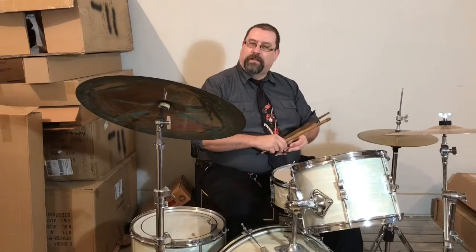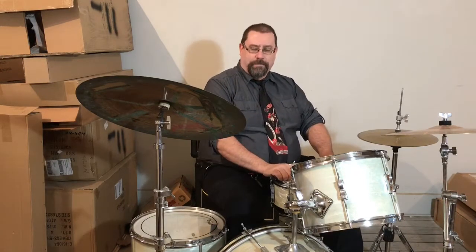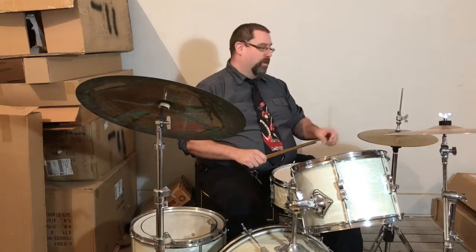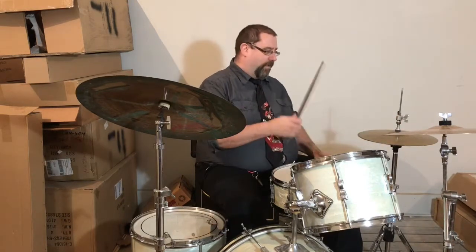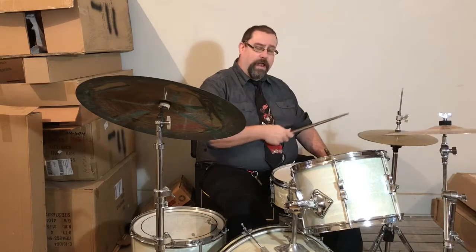Hello again. John Dross from Combs Square Music here. I'm going to go over the very basic rock beat with you. This is for beginning drummers trying to figure out what to play. It's going to have eighth notes in the right hand on the hi-hat — it could be on the ride cymbal, but I'm going to do the hi-hat for right now.